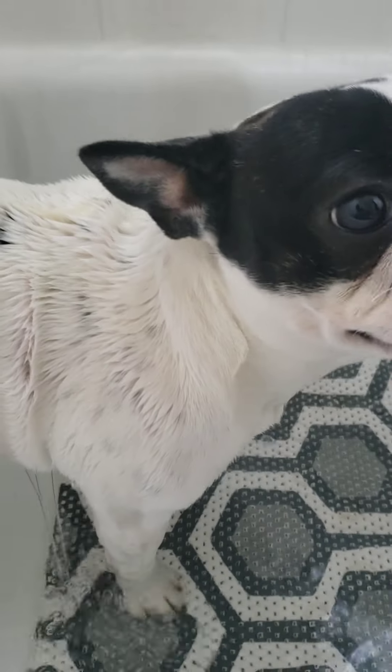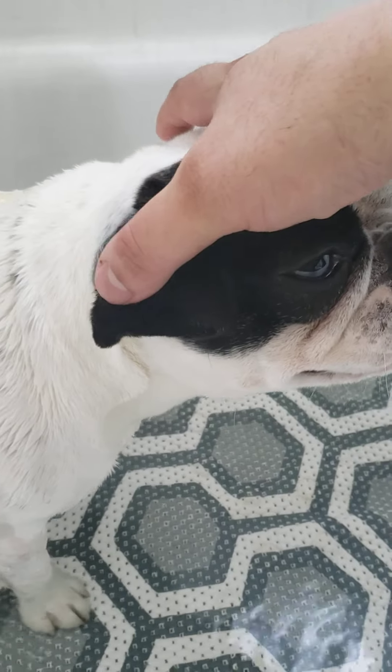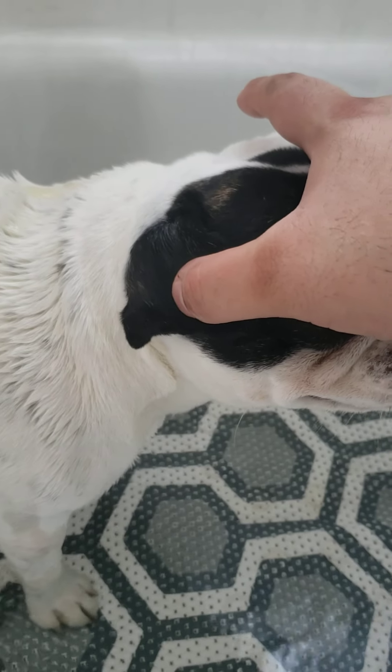Now, just like any other dogs, you need to cover her ears when you pour water because you don't want her — or any dogs — getting water in the ears.